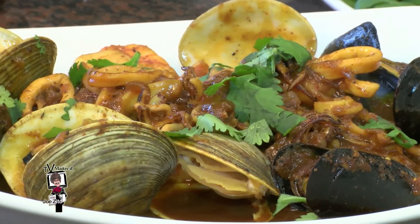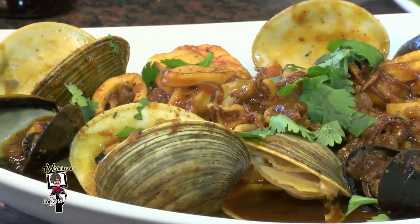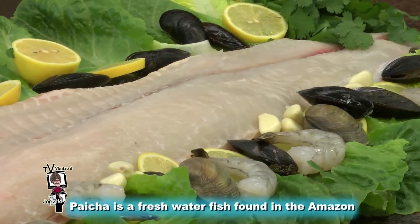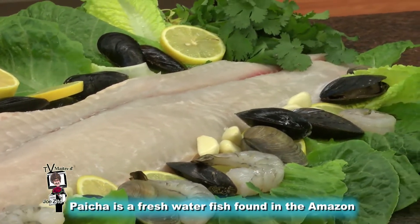Today I'm going to be making you a pescado lo macho. Pescado lo macho is a typical Peruvian dish that consists of a fish with a seafood medley and an aji panca-based sauce. We have paiche — this fish comes directly from the Amazon River and has been compared to a Chilean sea bass.